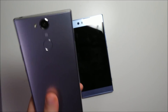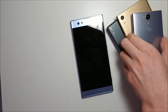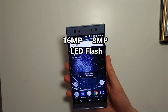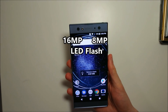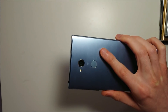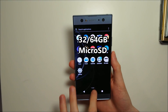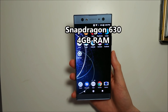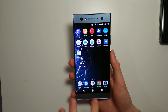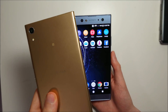Let's go over the specs and do a comparison versus the XA2, the XZ Premium, the XA Ultra, and the XA1 Ultra. On the front you have a 6.0-inch 1080p screen, two front cameras — one is 16MP and the other is 8MP — and front-facing flash. On the back there's a 23MP camera and a fingerprint scanner. The phone comes in 32 or 64GB internal storage with microSD card support. You fortunately have the Snapdragon 630 rather than the Mediatek Helio processor like last year. You also have Android Oreo on board and a massive 3,580mAh battery — a huge improvement over the XA1 Ultra's 2,700mAh.